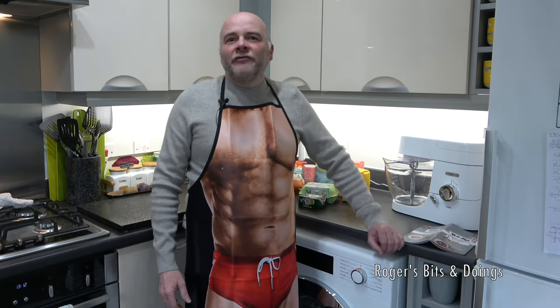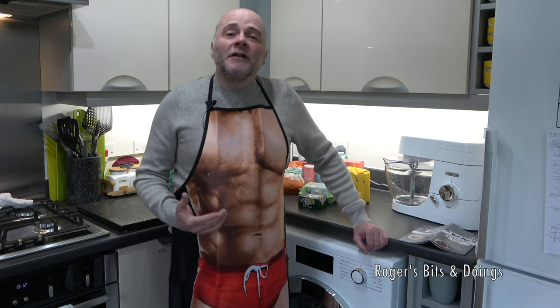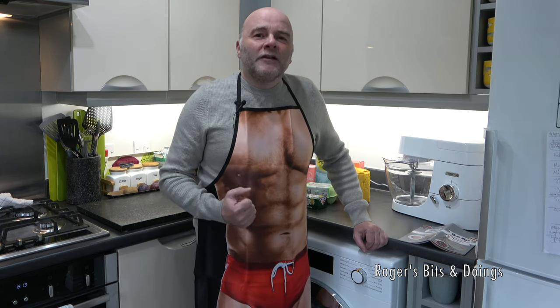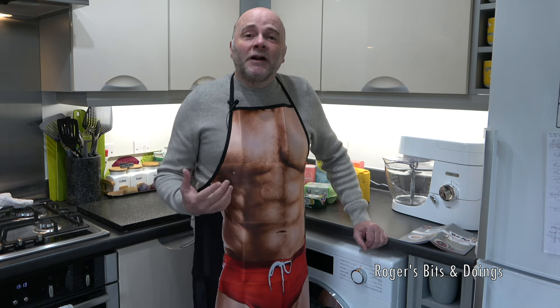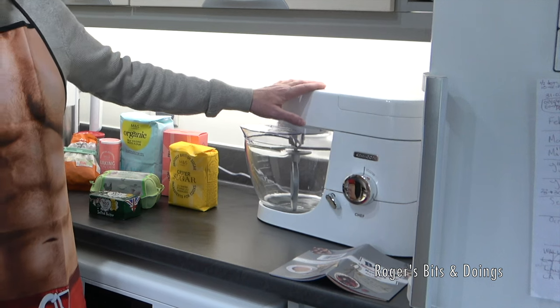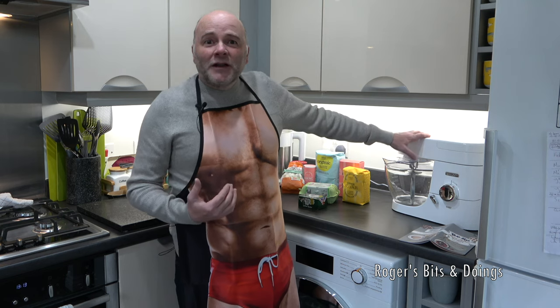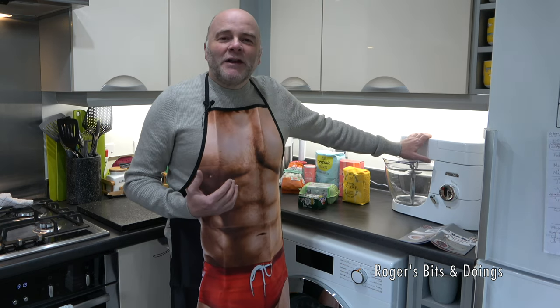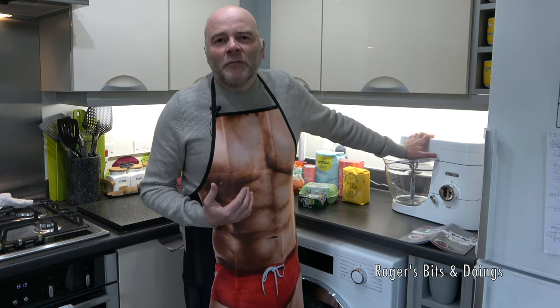Hello everyone, and welcome to my very first baking demonstration on my channel. Hopefully it won't be the last. If it's the first and last, this is going to be the most expensive coffee walnut cake in existence, because apart from all the ingredients I had to buy, I had to buy a couple of sandwich tins, and also had to fork out on a new Kenwood Chef. So if this little project doesn't work out, I'll go back to buying all my cakes from M&S.